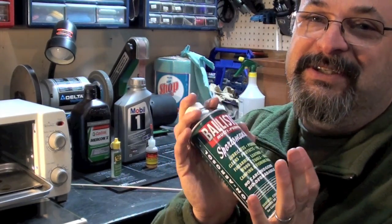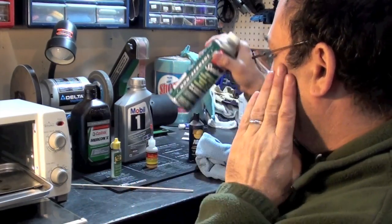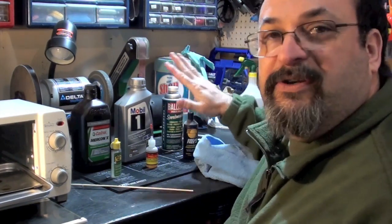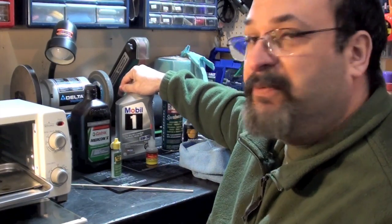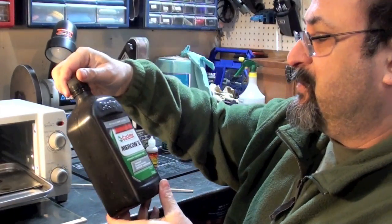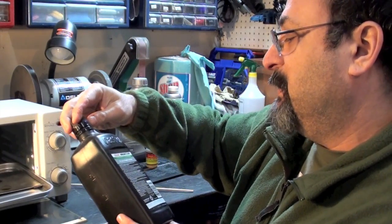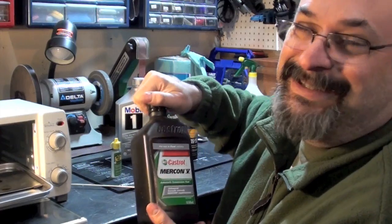I don't want to totally dismiss this yet — they don't claim anywhere on here that it handles high heat, so take it for what that's worth. Everything else did really good, including the Mobile One — very happy with it. And the Castrol Mercon 5, which is just another ATF automatic transmission fluid, was highly recommended in some gun forums and seemed to do very good.